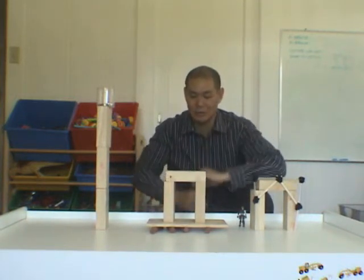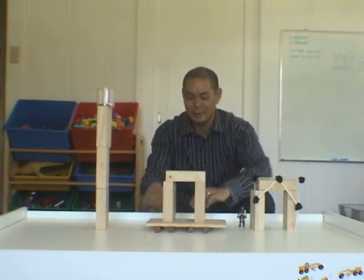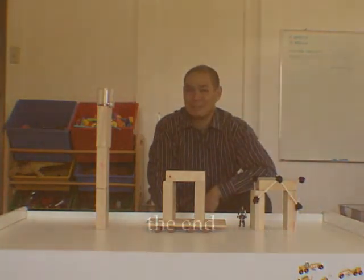Maybe next time I'll show you some other exciting examples of things we use as engineers. My name is Hale Takazawa and I'll see you next time. Bye!